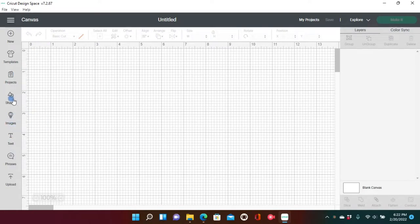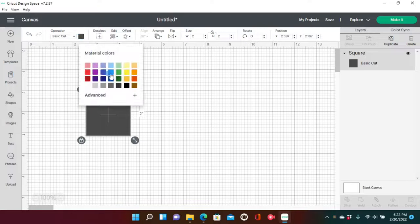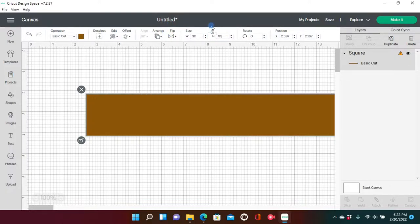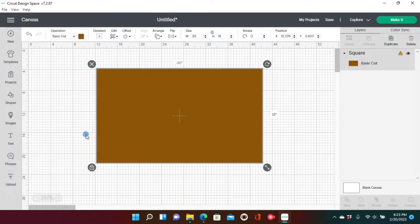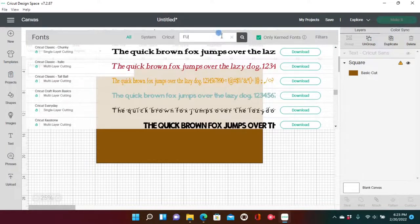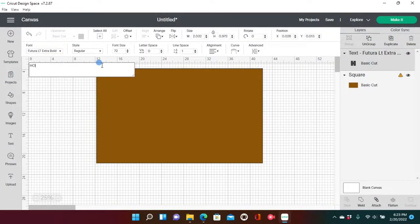Go over to your Cricut Design Space on a new page, click Shapes, and grab a square. If you watched my first beginner doormat video, you already know the trick — we're going to use this brown square to mimic our doormat. Change the dimensions to a 30-inch width and 18-inch height, and zoom out to 25%. The brown square is just to preview how your mat and images would look before you actually cut your stencil.